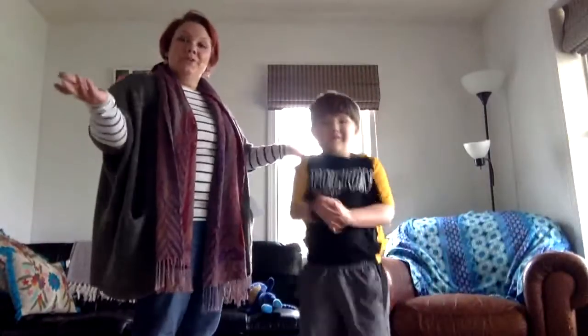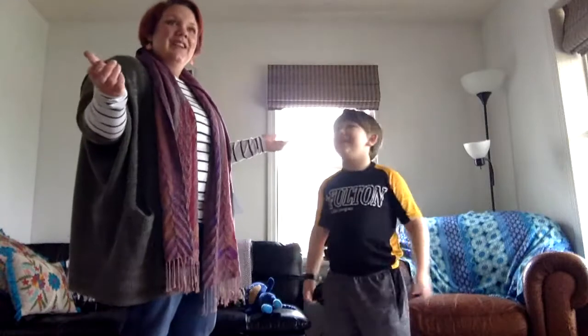Very good! Alright, let's start off with one song. Let's do Ring Around the Rosie. Ready?